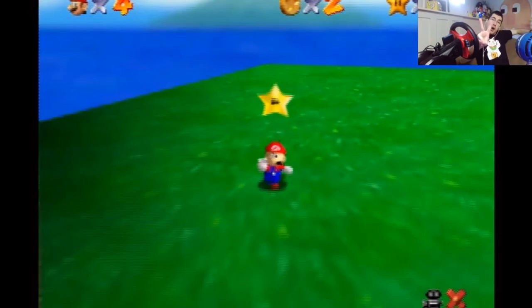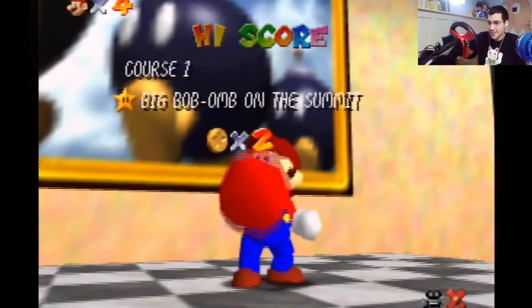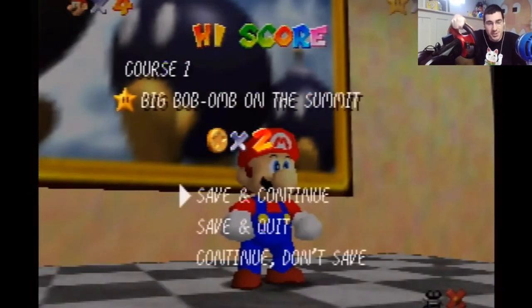Alrighty! Thanks for watching this thing with the Concept 4 by Interact steering wheel for Nintendo 64. I hope you liked it. Subscribe if you did — subscribe if you didn't, I don't care, I'll take any subscribers I can get. Like it. Go to whattheycallgames.blogspot.com and see the written review I'll probably make. Okay, bye!